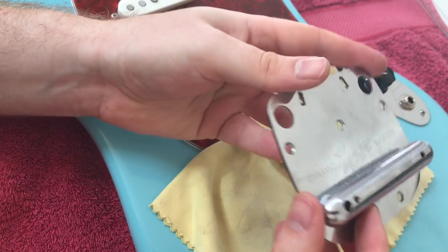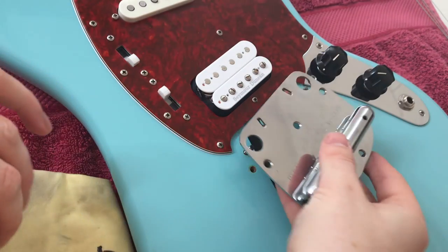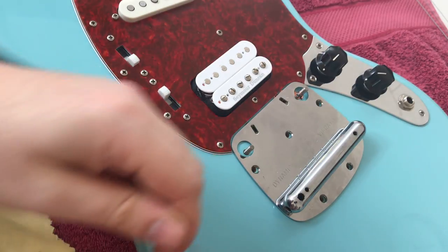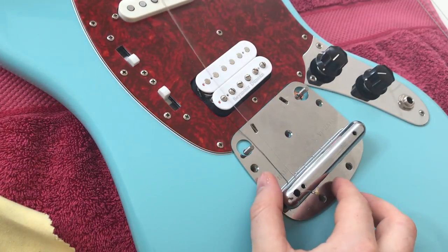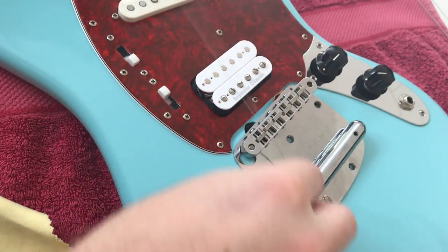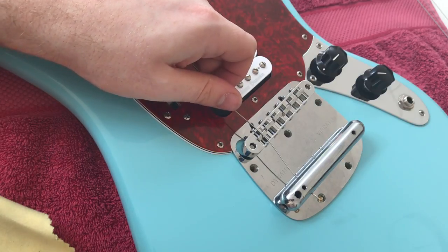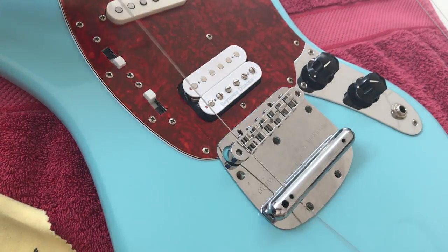It looks like this on the back, and you do the same with the other post. With this method, you may come into a problem where you don't get enough break angle. You can string it right through, which is the advantage, but you're going to come into problems with the bridge. It might work for you — if it works, go for it. You'll notice that the break angle you get is very shallow, and that can cause problems with your overall setup.